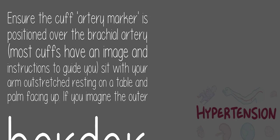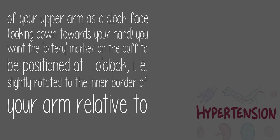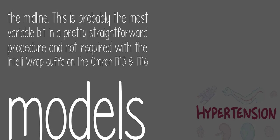Sit with your arm outstretched resting on a table and palm facing up. If you imagine the outer border of your upper arm as a clock face, looking down towards your hand, you want the artery marker on the cuff to be positioned at 1 o'clock — slightly rotated to the inner border of your arm relative to the midline. This is probably the most variable bit in a pretty straightforward procedure, and is not required with the IntelliWrap cuffs on the Omron M3 and M6 models.